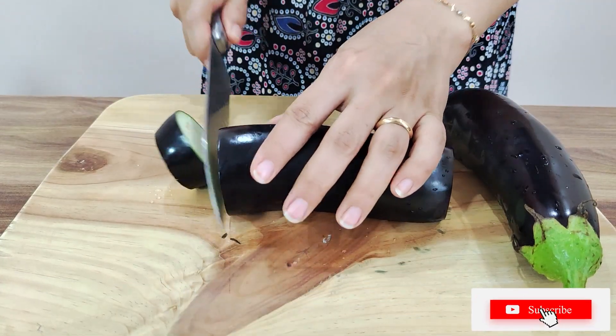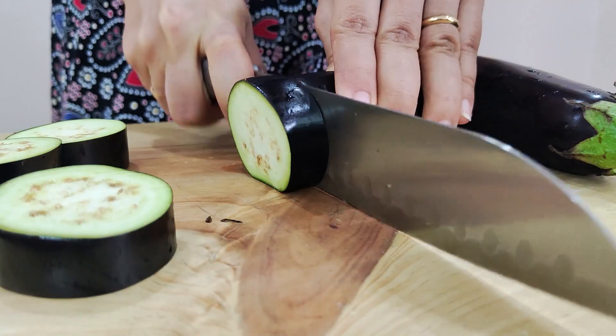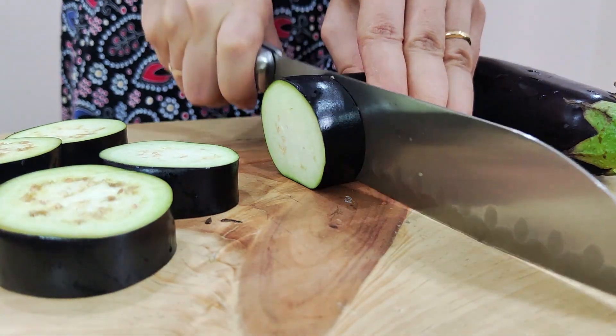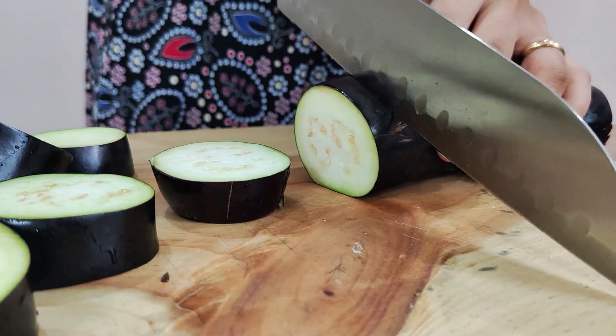I'm going to put a bowl in a bowl — I'm sure it's a good bowl. I'll mix it in the bowl. I'm going to mix it in a bowl.